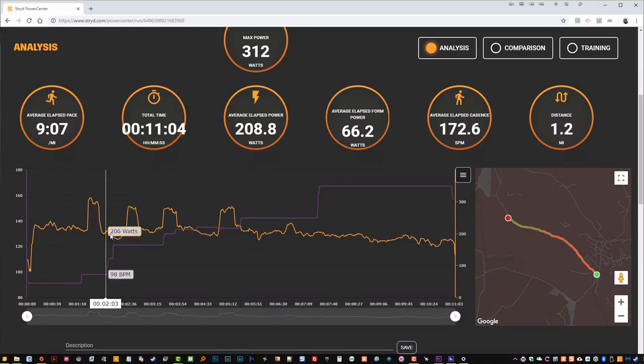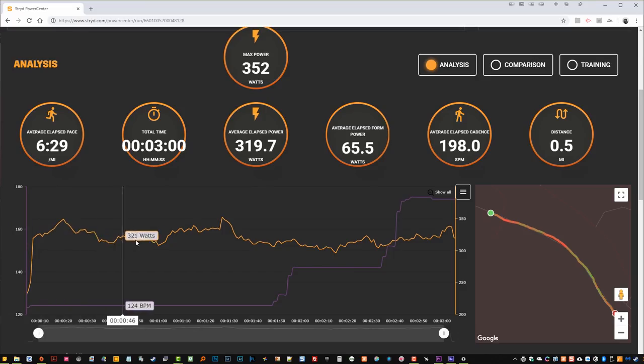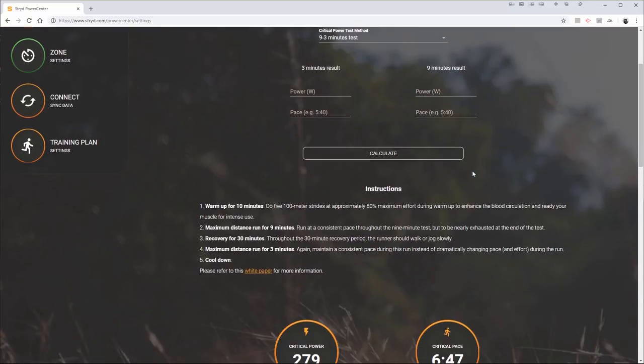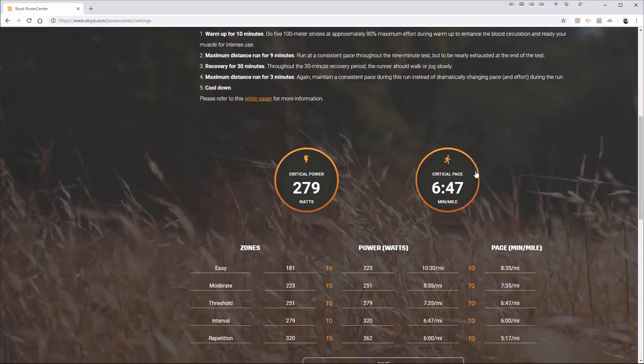I did eventually complete the critical power test, which basically consists of a warm up followed by a 9 minute all-out effort as evenly paced as possible, followed by 30 minutes of recovery finishing with a 3 minute all-out effort. Stride calculates your critical power based on the average power from your 9 minute and 3 minute effort. This critical power should be the maximum power you could maintain for a 1 hour run, and you can then use this value and the calculated zones for your training or to set a target power for a race.